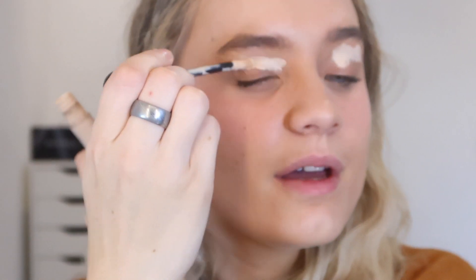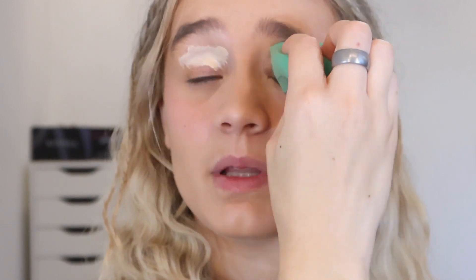I'm going to use my W7 concealer as an eye primer — it's actually a really nice concealer. I am wearing it today; apart from my blush, I've got a full face of W7 on right now and it is a stunning base. I'm going to pat this in with a beauty blender.